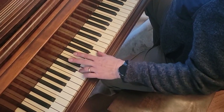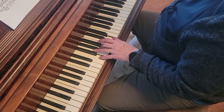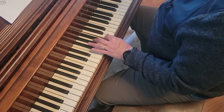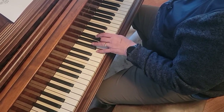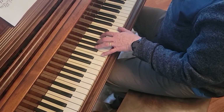Way down here, D and A. Then D, A, D, A, and F. F and A. D, C, D, C, F major. And octave F's with the F major chord in the middle.